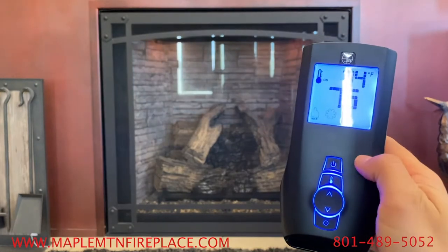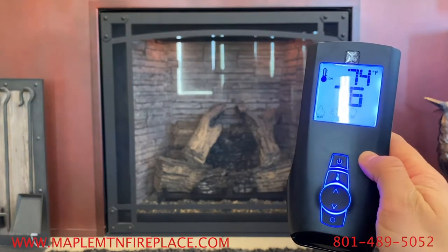Make sure you only press buttons once. It may take 30 seconds for a function to go through.